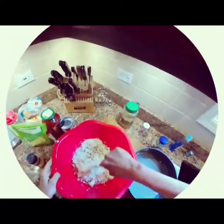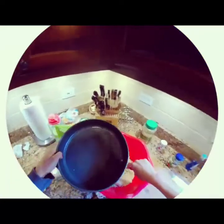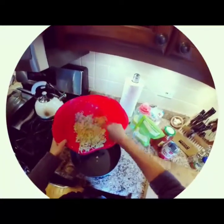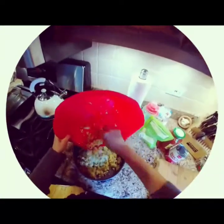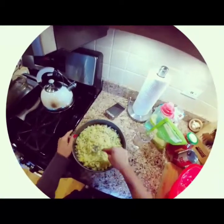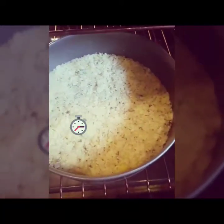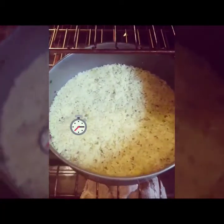Next we're just gonna mix all that goodness and put it in our little pizza pan here. This is my first time doing this, we'll see how it goes. It's kind of weird making a crust like this, but it's gonna be good, right? We're just gonna smush it down. Pretend it's like a Giordano's. If you put it in a pan you can form it to whatever you want. We'll put it in for about 15 minutes at 425.